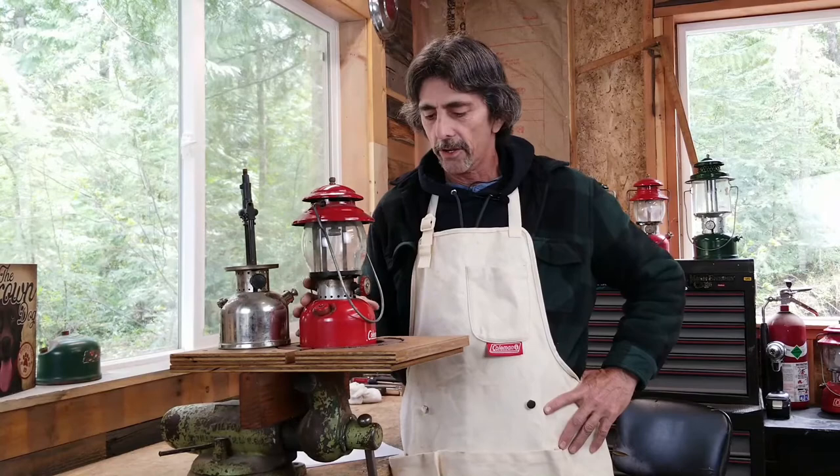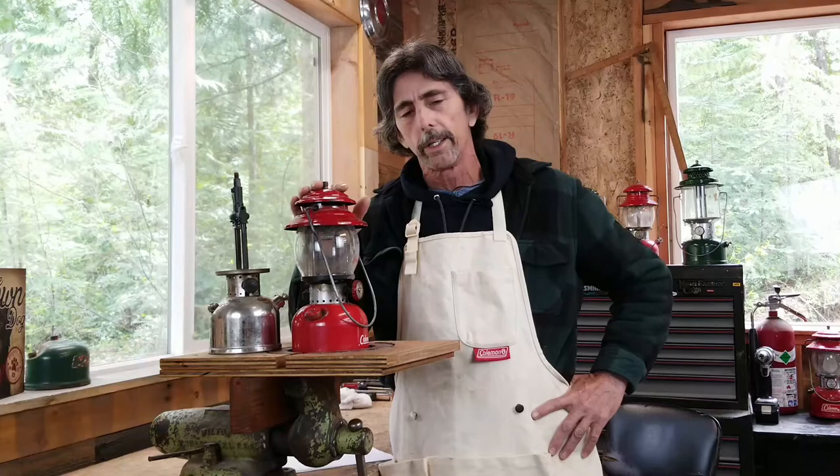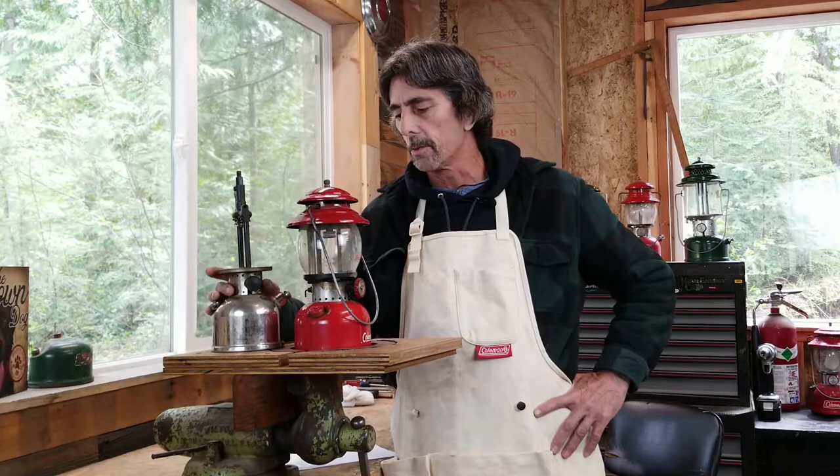Hi everyone, welcome to Old Town Coleman. My name is Frank and this video is on how to rebuild a Coleman single-mantle lantern. The lantern here in the front is a Coleman 200A — they made millions and millions of these. The one behind it is an older version, a 242C. I'll be rebuilding the 200A but I will show you the differences in the two when we get to those parts using this Coleman 242.